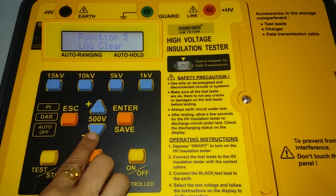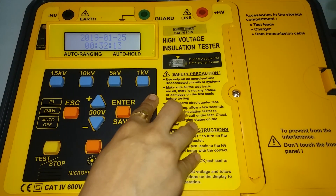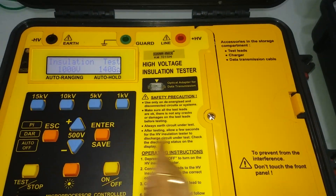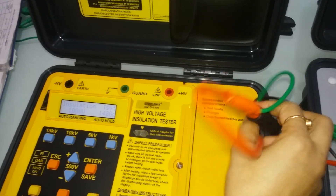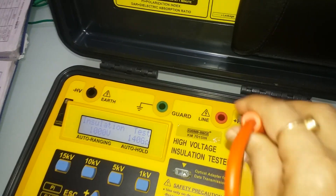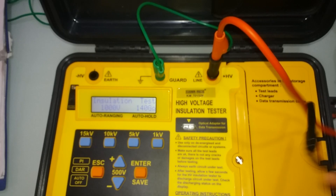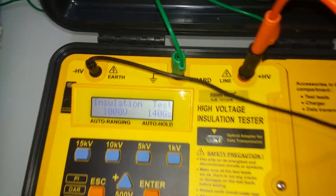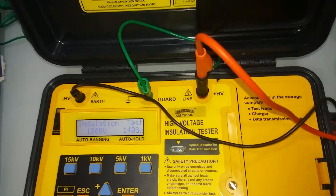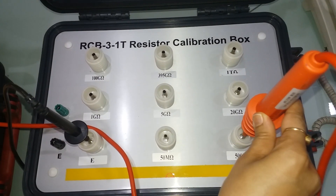Now set the test voltage to 1kV and connect the test leads. The high voltage plus connector uses a red probe, and the minus high voltage connector uses a black probe. Connect and test with a standard calibrator, connecting to earth and a 500 ohm reference resistor.